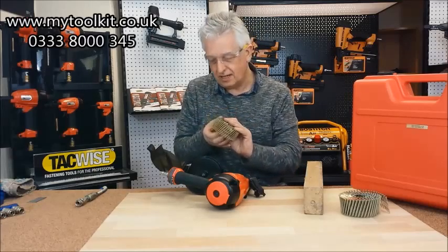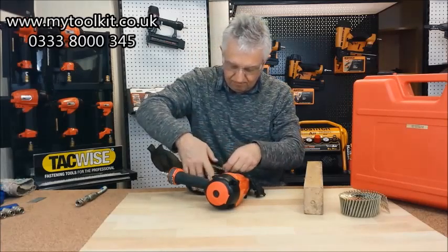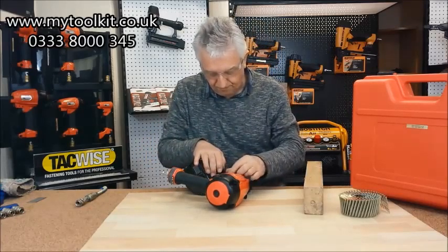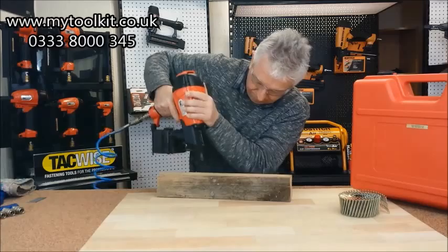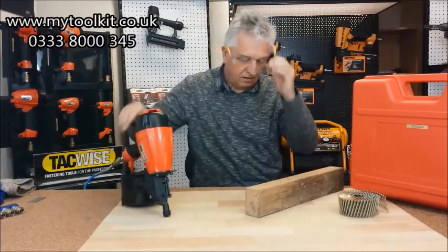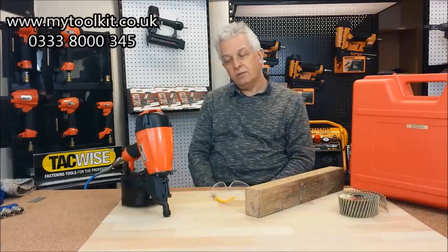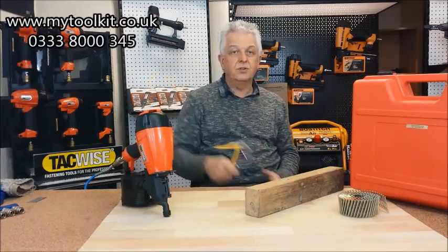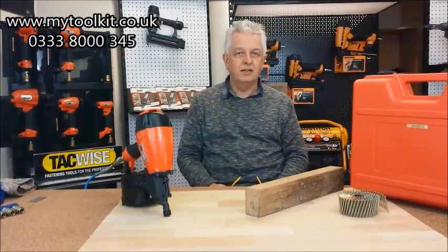Put in the 2.1 — obviously it's a smaller head as well. Feed the 2.1 nails across. Yep, it's fine — the 2.1's in, no problem at all. So there we go. As they say, they'll take from a 32 — I've done a 40 there — right the way up to 2.5 inch, 65mm. I hope that's been of some assistance. If you want to talk to us or email us, just pick up the phone and email us at info@mytoolkit.co.uk. See you guys soon, take care.